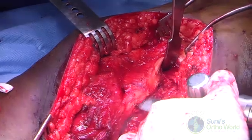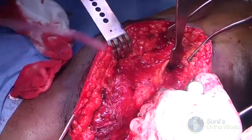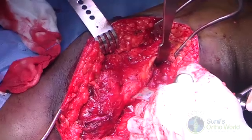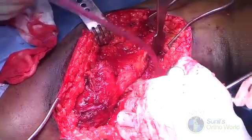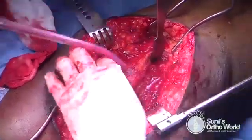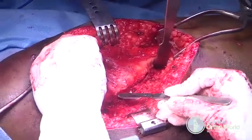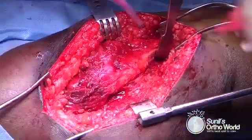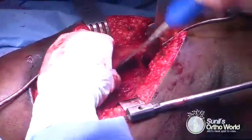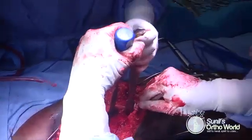An oscillating saw is used for this purpose and the osteotomy measures around 1 to 1.5 cm in thickness. If the surgeon requires more stability at the osteotomy site, the straight cut can be modified into a step cut technique. Once the osteotomy is completed, the remaining posterior fibers of the gluteus medius muscle are sharply elevated. The osteotomized trochanteric fragment containing the insertion of gluteus medius and vastus lateralis muscle is then gently lifted off and reflected anteriorly.